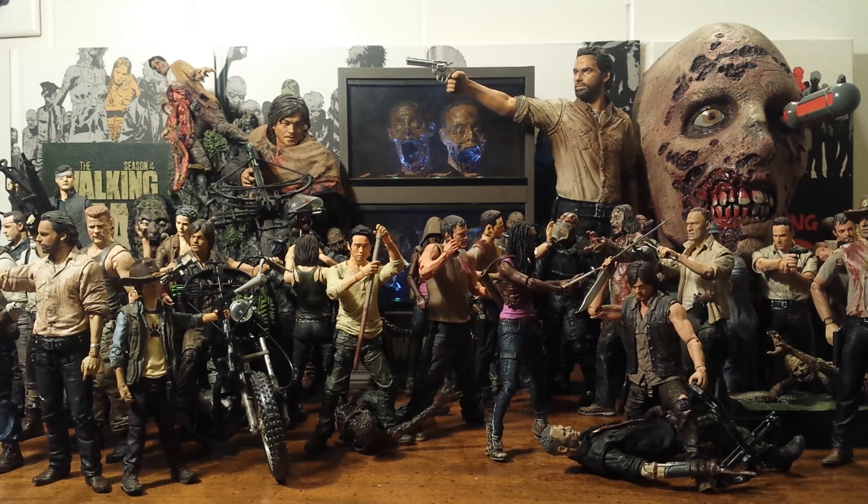So these are all my figures from the Walking Dead TV series that are opened up. One kind of figure you will not see in this video are the bloody black and white figures, because I do not open those up. But every other figure that's been made in every series is on this table, and we will get a much closer look at all of this.